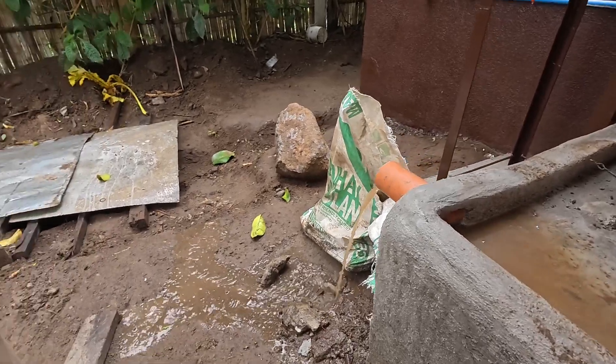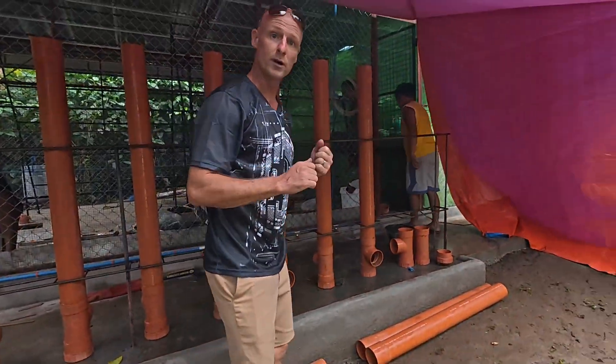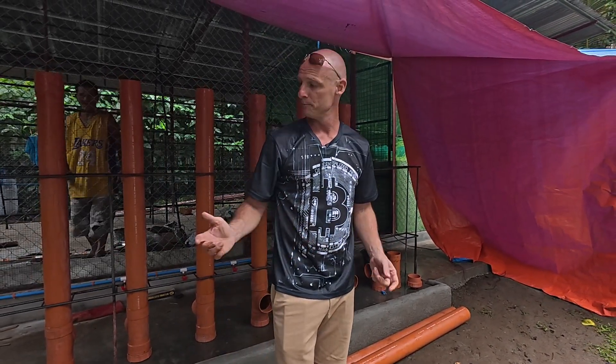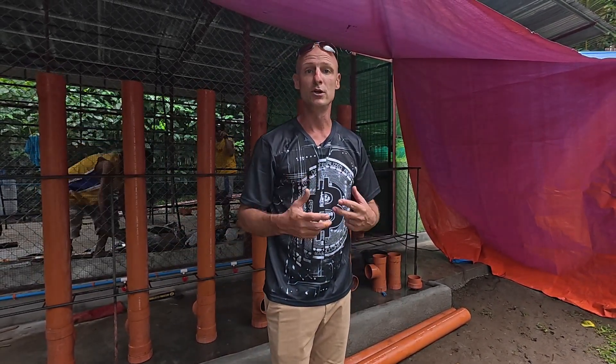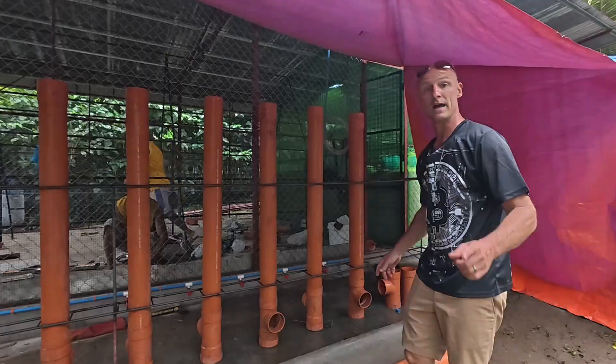When they come out in the morning, we can go into the cage and clean up from before. The reason we're putting in so much work and doing it every day is because I'll be able to collect their manure and feed a portion of it back to the black soldier flies.